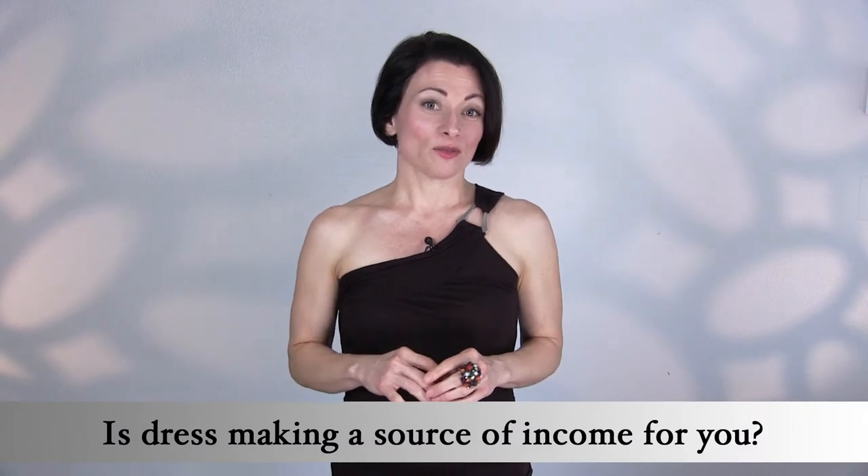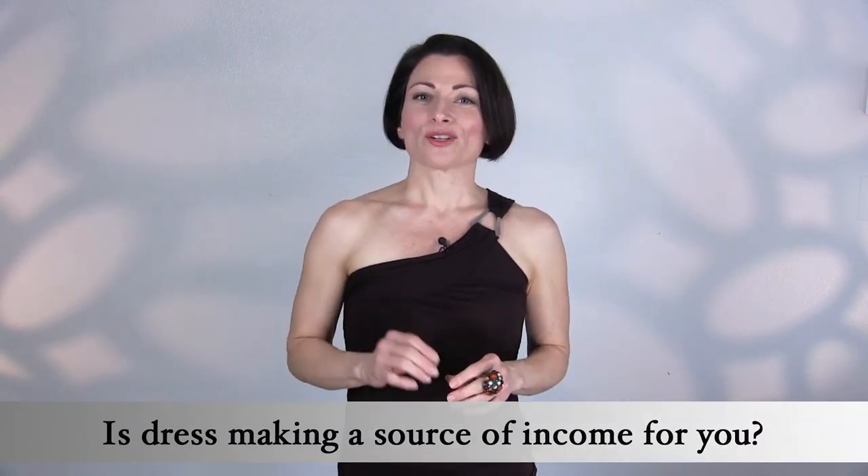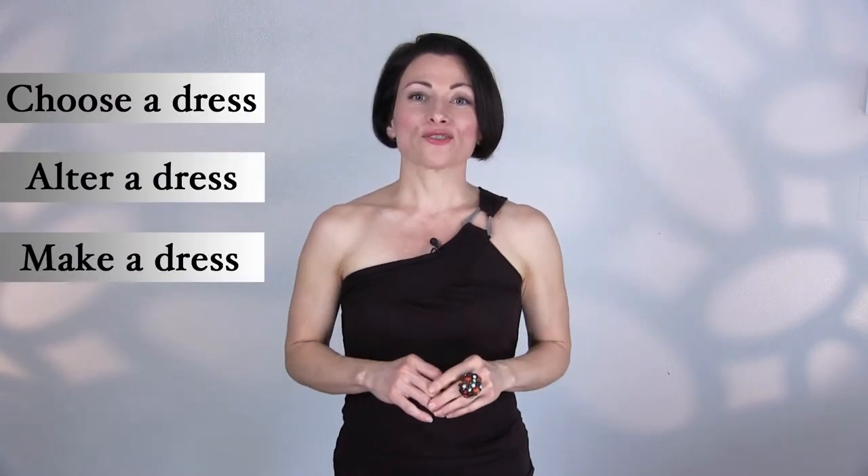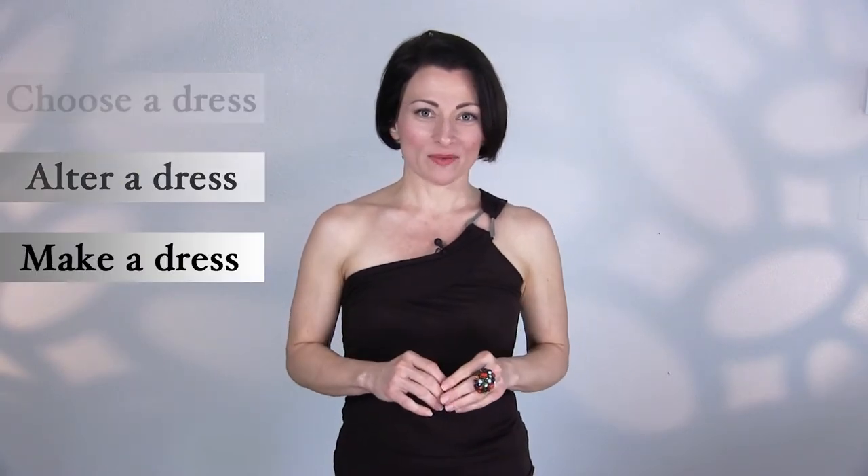Maybe you're already an experienced sewer who makes costumes for others. Whatever your reason for warming up the sewing machine, you'll gain valuable insights in this training series to help you choose, alter, or make a dress that suits your body shape and size. During these videos I'll introduce two main topics you need to know to get started crafting or recreating the dress of your dreams.